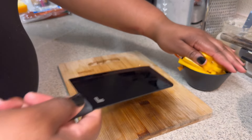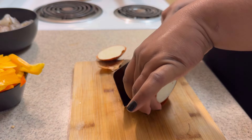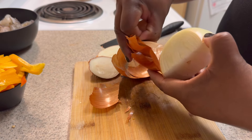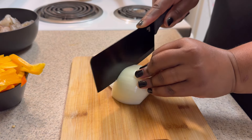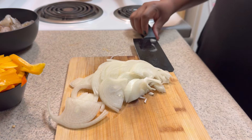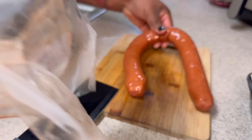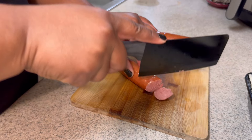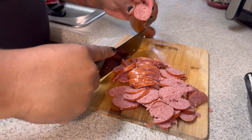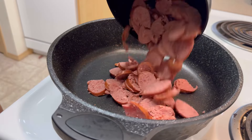Then we're gonna jump into our onion — I did a whole onion. Just gonna get that cleaned off and get it into some slices. Once we got them sliced up, we're just gonna put them to the side and jump into our beef smoked sausage. I'm just gonna cut those diagonally. I did the whole sausage, so all that meat is also going to the side.